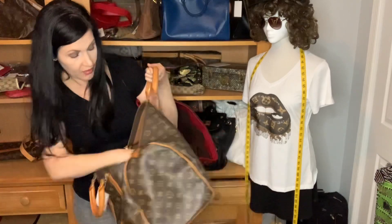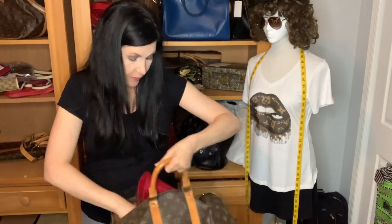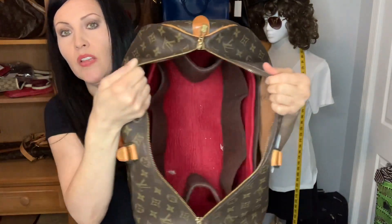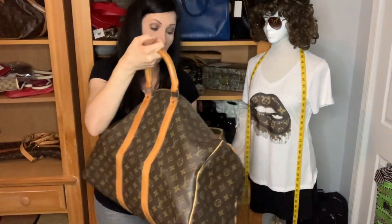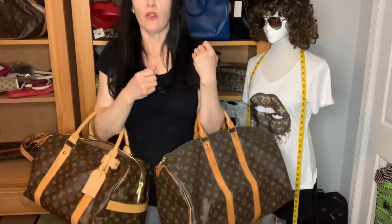The organizer also fits well in the Keepall 45 — actually seems to fit better in here. So all that to say: if you wanted to carry the Keepall 45 as a daily bag, I still told my client I feel it's too obnoxious. It's two inches wider, and that extra width might just push it over the edge.